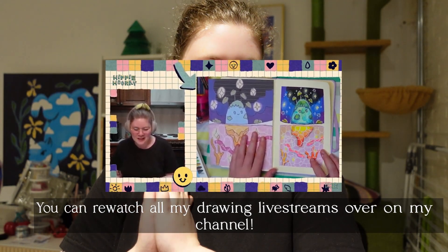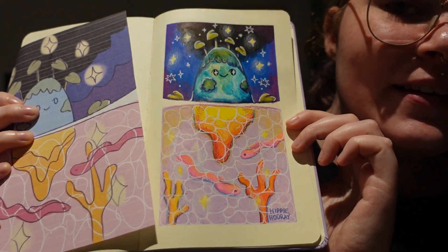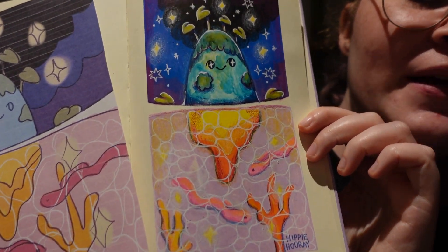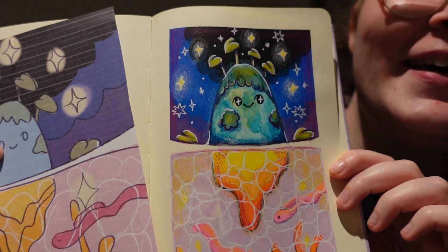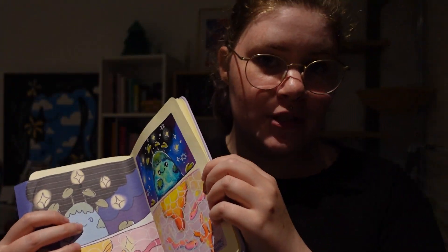Yesterday I did my first live stream on YouTube and it went very well, besides a lot of technical issues with my camera and stuff. But I drew something and I think it turned out very cute — it had been a while since I drew, so I'm happy I still have it in me. I will be doing a lot more drawings on stream on YouTube.